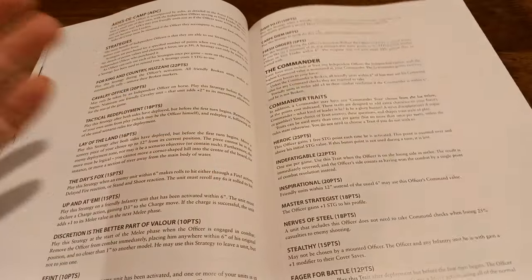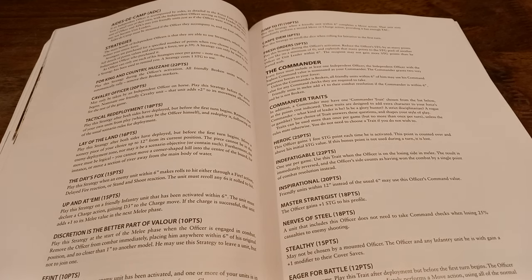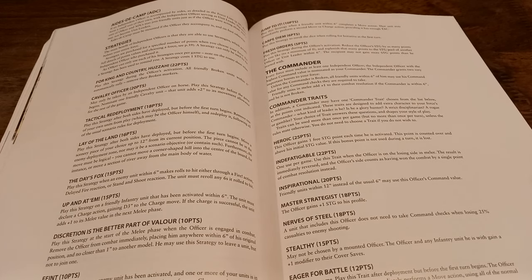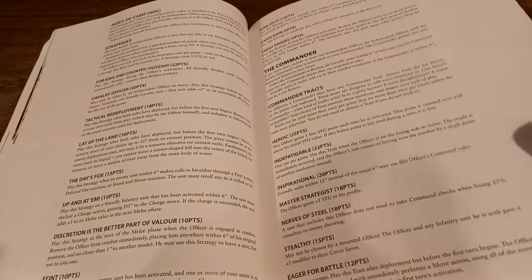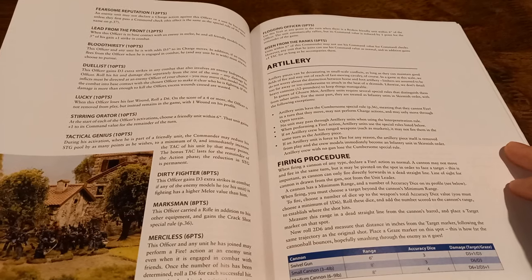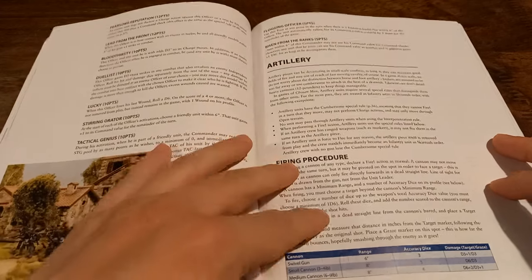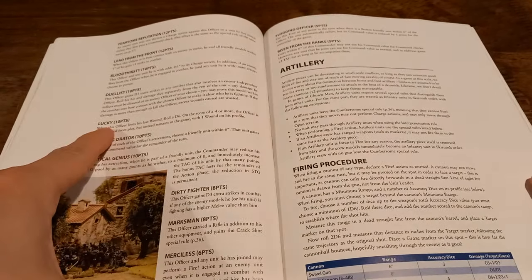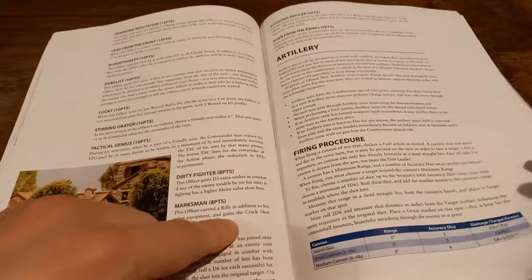You've also got additional traits that your commanders can have, which very much feel like they steer you toward making the character you want. Do you want to make this person impetuous, charging into the heart of battle? Do you want to make them a cautious man who looks after his own men? Do you want someone who sends his men to do all the fighting while he watches over things? For Sharp specifically, you might take something like 'risen from the ranks', or maybe 'lucky', or 'lead from the front' — or 'marksman', which is quite nice too.